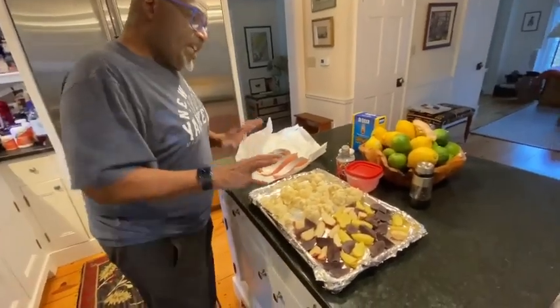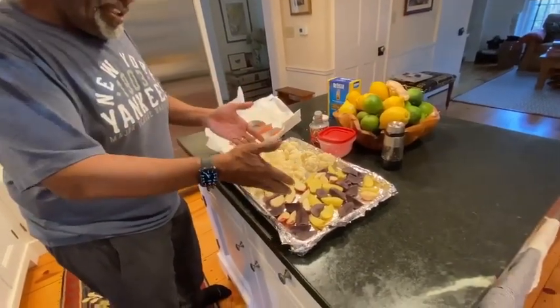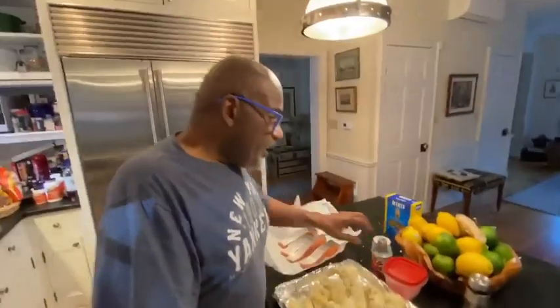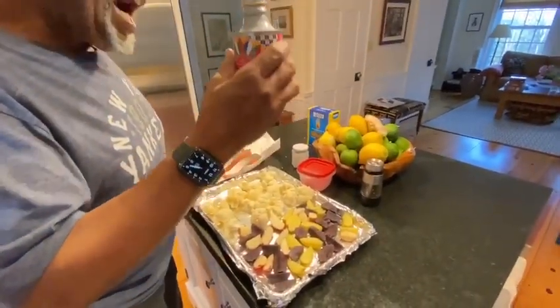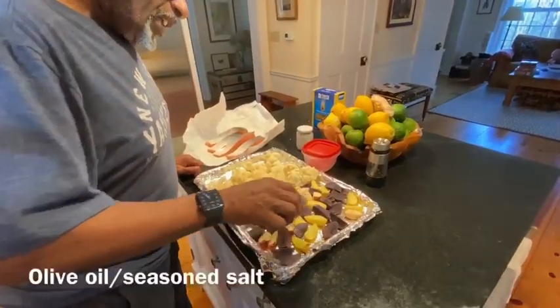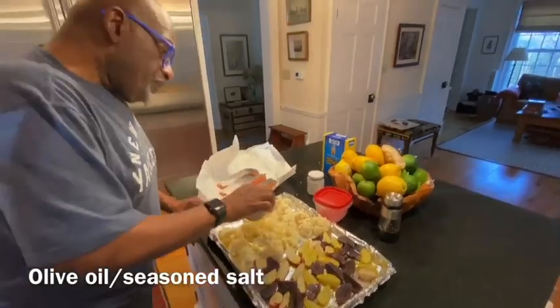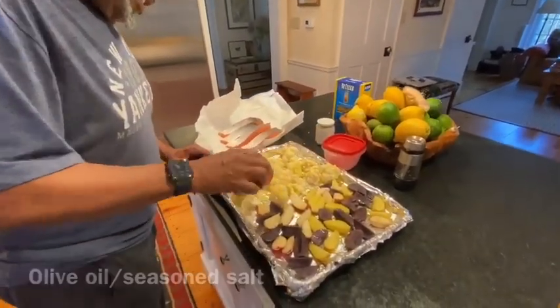Because the potatoes and cauliflower will take much longer than the salmon, we're doing them first. We always start off with a couple of glugs of olive oil on the potatoes and a couple of glugs onto the cauliflower.